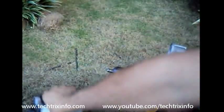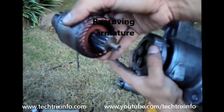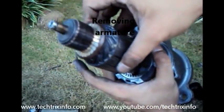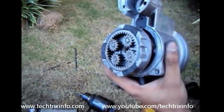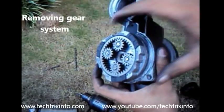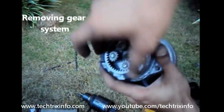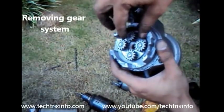That's the armature casing with the field coil removed. That's the armature over there, so we remove the armature which has been engaged with the gear system. That's the gear system which actually transfers the power coming from the armature towards the flywheel. Let's remove the gear system.